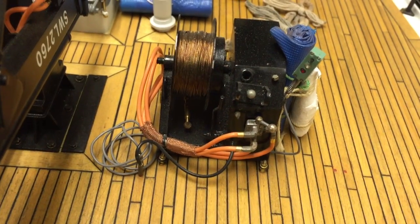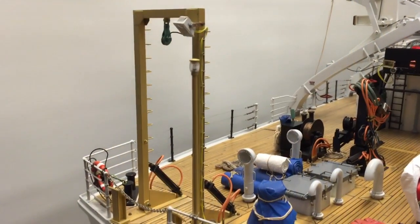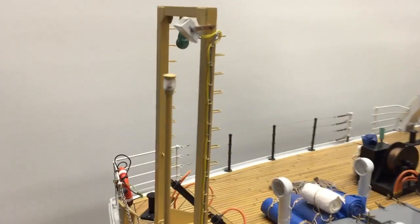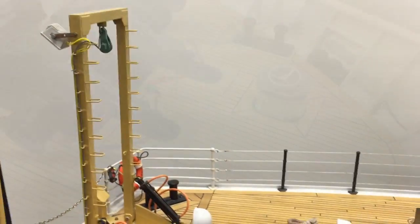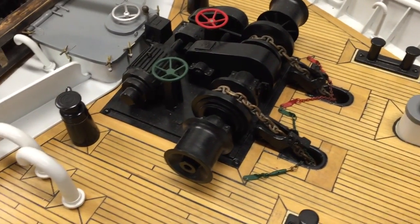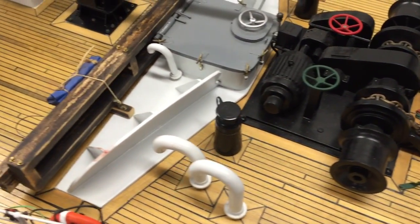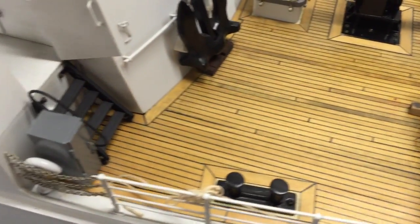This is the stern winch for the A-frame, and here's the stern A-frame. Let's talk about the wooden planks — each one of these planks was hand-laid one plank at a time. It took over six months to lay all the planks.